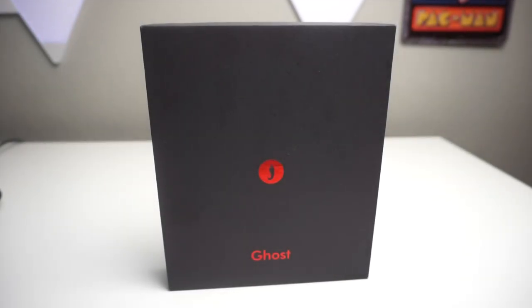What's up TechGangs, Stefan here from TechRights, and I'm going to be doing the unboxing and first impression of the Ghost Pepper from Hot Pepper. Stay tuned.